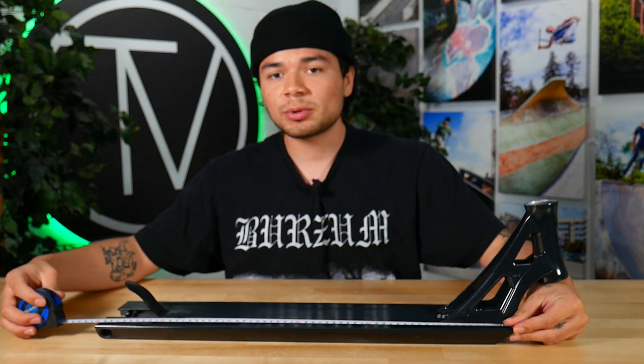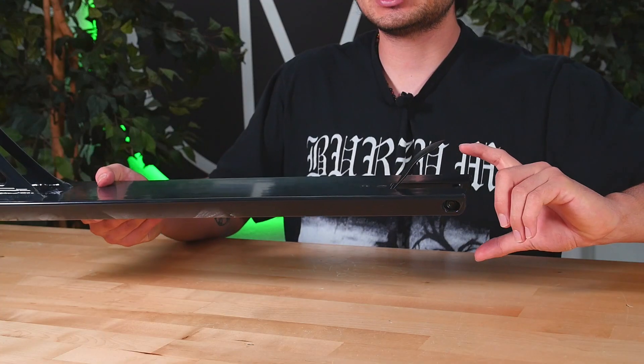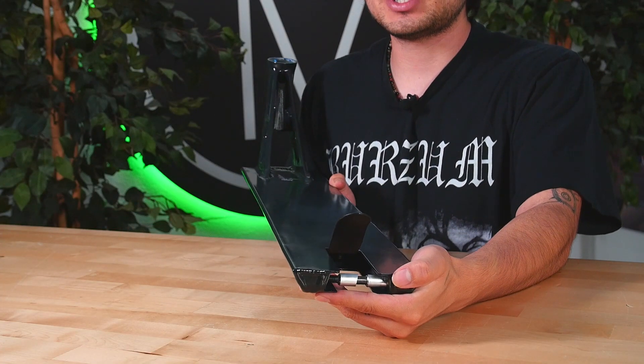Starting off, this deck comes in at 23.4 inches long by 4.8 inches wide. This deck also consists of an 83.5 degree head tube angle. The Tobias Mayer deck can fit up to 120 millimeter by 24 millimeter wide wheels.